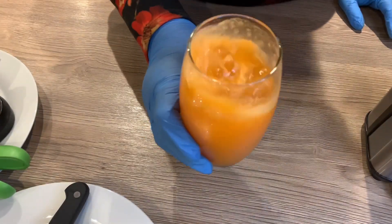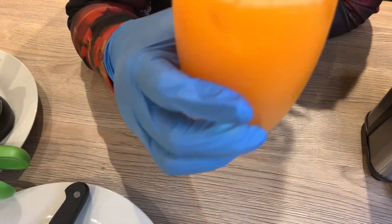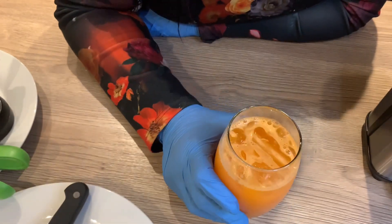Here is the completed juice, loaded with health benefits — carrot, orange, ginger and lemon. If you like this video, give it a thumbs up, like, comment, subscribe, and I'll see you in my next video. Bye bye!